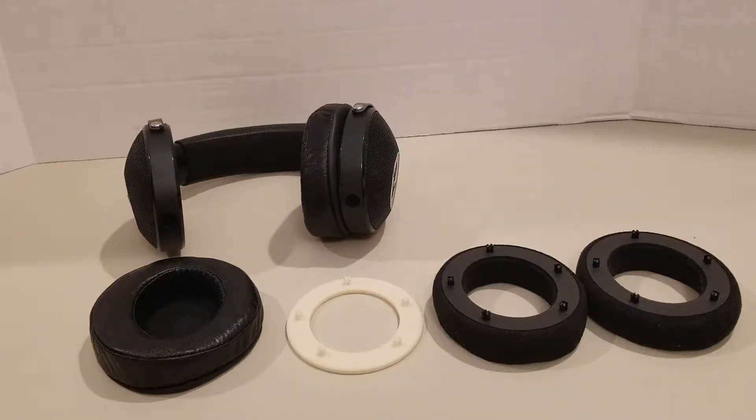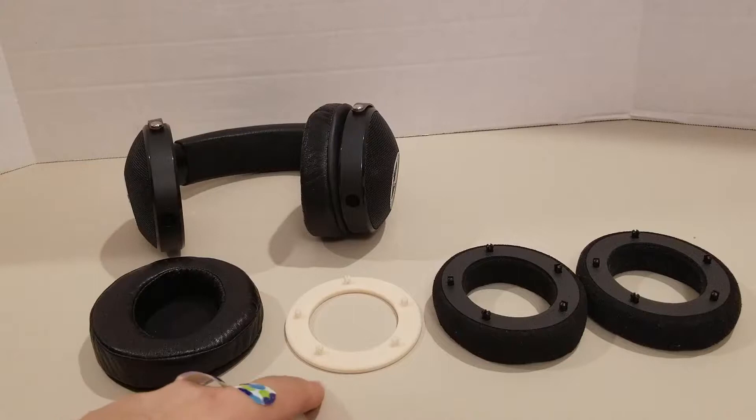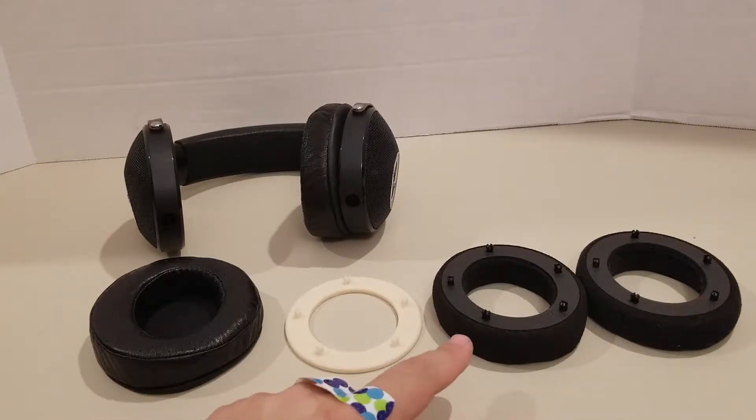Here's a video on how to install a custom printed ELEAR mounting mechanism. The link is below. Just a disclaimer: I did not make this file. Someone else uploaded it online. I am just here to report that it does work.